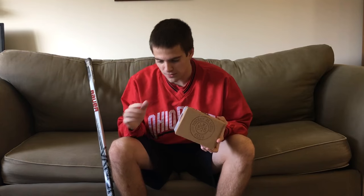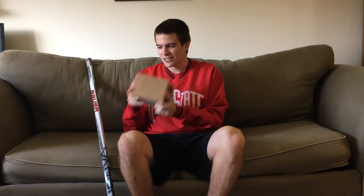We all know that bad feeling of running out of hockey tape. We don't want to be that guy asking, 'anybody have clear tape?' This is going to prevent that from happening. The Hockey Players Club allows tape to be shipped to your door every single month so that you'll never run out of tape again.